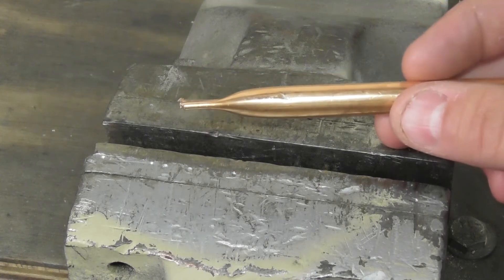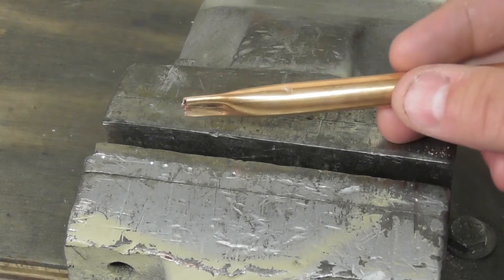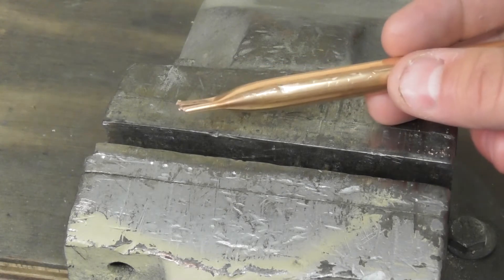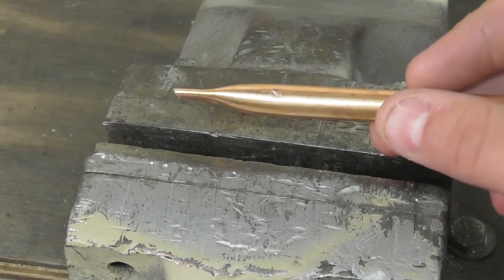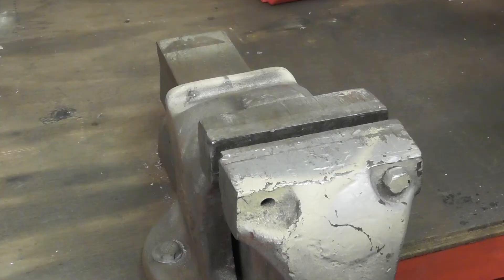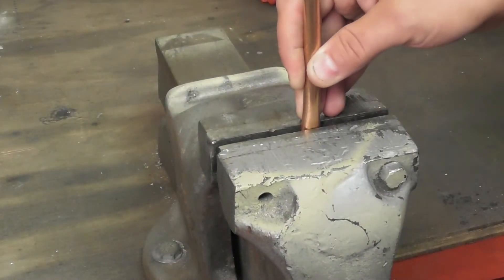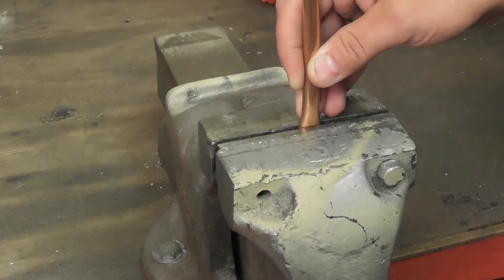The reason I've added the additional 100mm is because this technique requires each end of the tube to be squeezed, and the squeezing causes some distortion to the tube as you can see here. The first thing I do is place one end of the tube in the vise to a depth of approximately 10mm and tighten up the vise to squeeze the end.